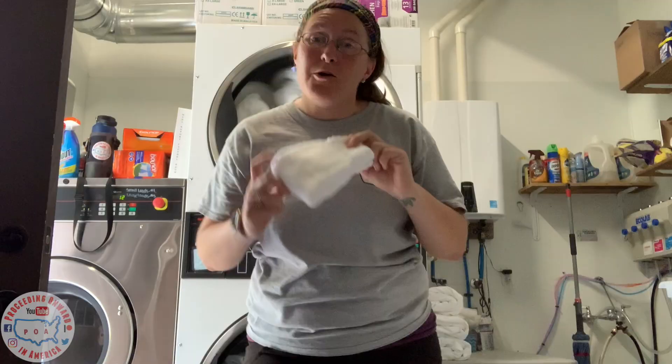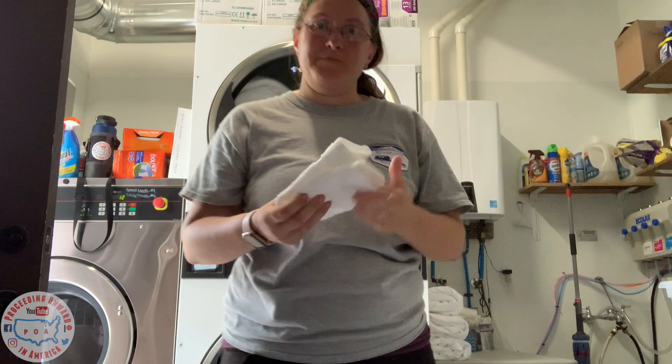Hello and welcome to Proceeding Onward in America. I'm currently in the laundry room and today I'm going to show you how to fold bath towels, hand towels, and washcloths. So stay tuned on this episode of Proceeding Onward in America.